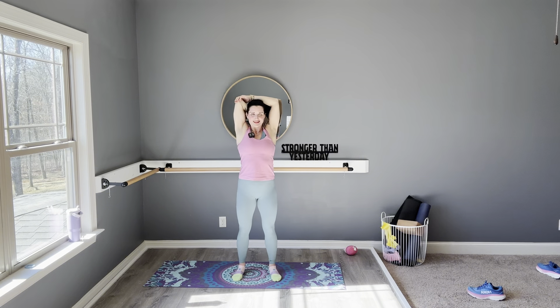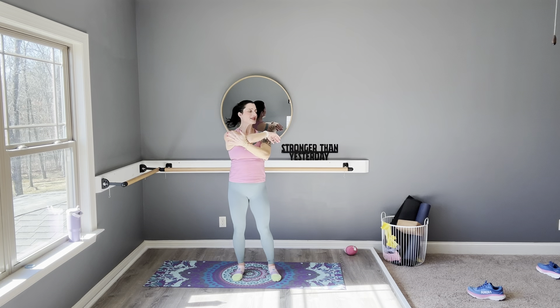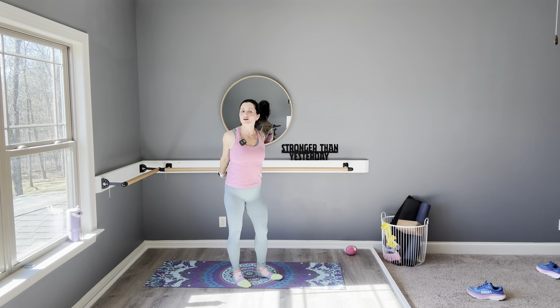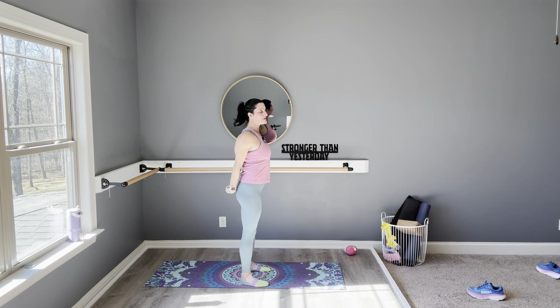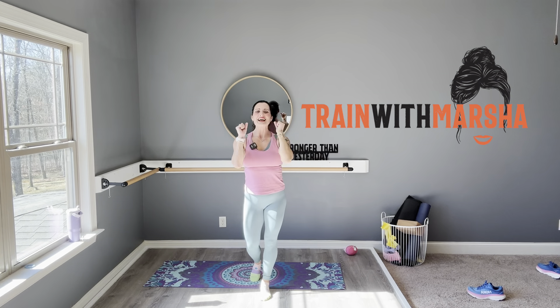One more big breath. Take that hand across. Thank you so much for working out with me today — that was amazing! Last stretch: take your hands, engage them behind you, press that chest open, release all that tension. Hands can hover or tap down. Release those ribs, let yourself feel that stretch. Big cleansing breath up. I love you guys — good workout today!